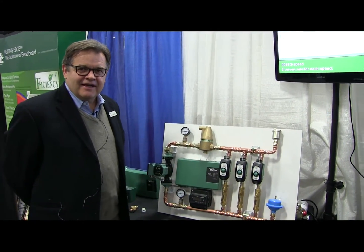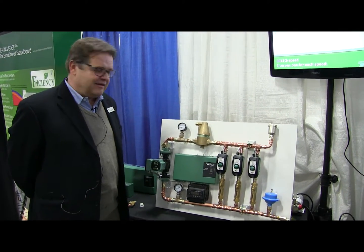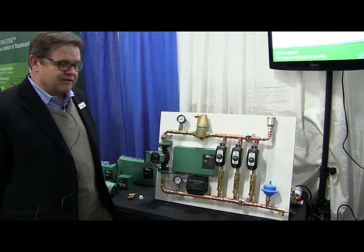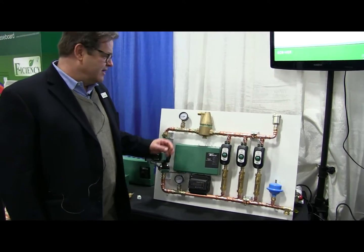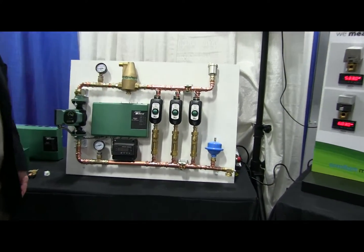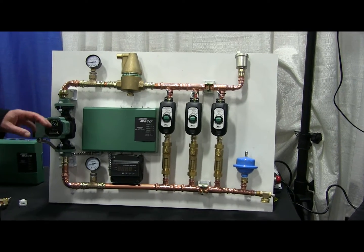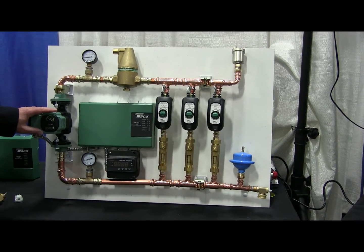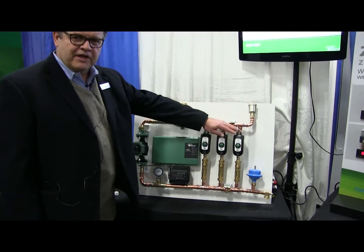Hi, I'm Ken Anderson with Takeo Company, and this afternoon we're going to chat a little bit about our VR1816. In a combination display here with our Zone Century circulators, we include a 4900 and one of our ZVCs. The purpose of this display is to show the ability of the VR18 to compensate for zone valves as they open and close.